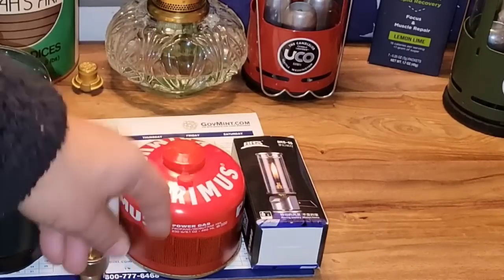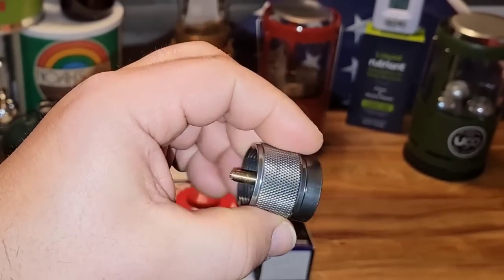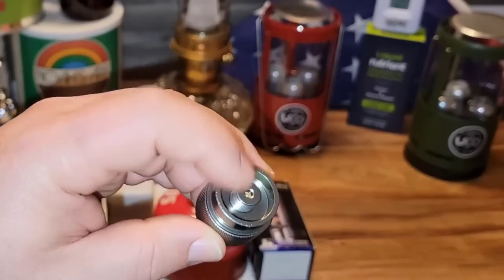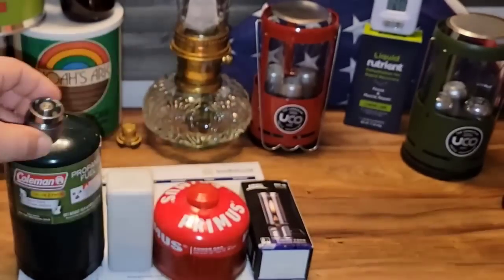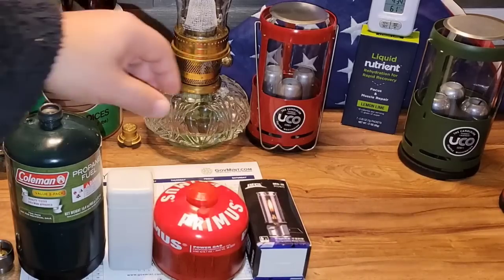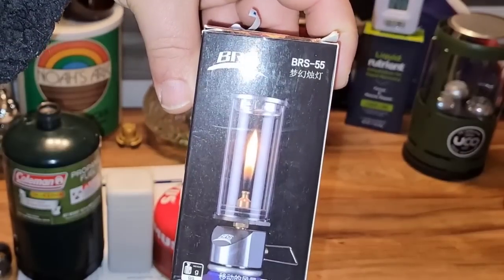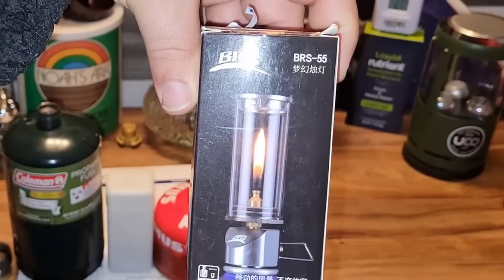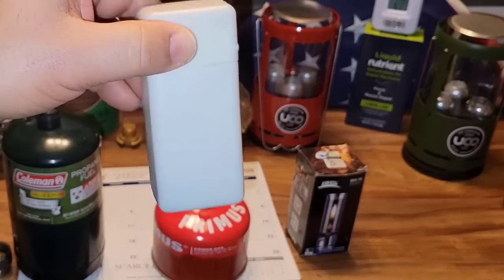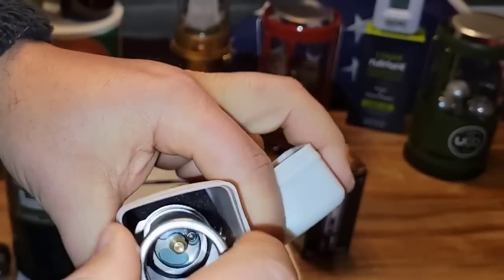It comes set up to attach to a butane canister, but I reviewed a small adapter a long time ago — for those of you that have been with me that long — and this attachment lets you put it on a one-pound propane cylinder. It converts it from propane so you can use it with something made to attach to a butane canister. Let's take a quick look at this little lamp. It's called the BRS, and at first it just looks like a cheap little lantern made in China, but the build quality is actually pretty nice. It comes in a plastic case.